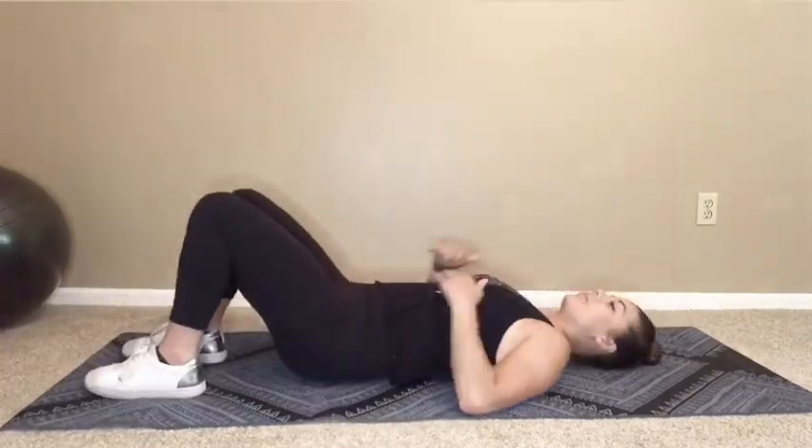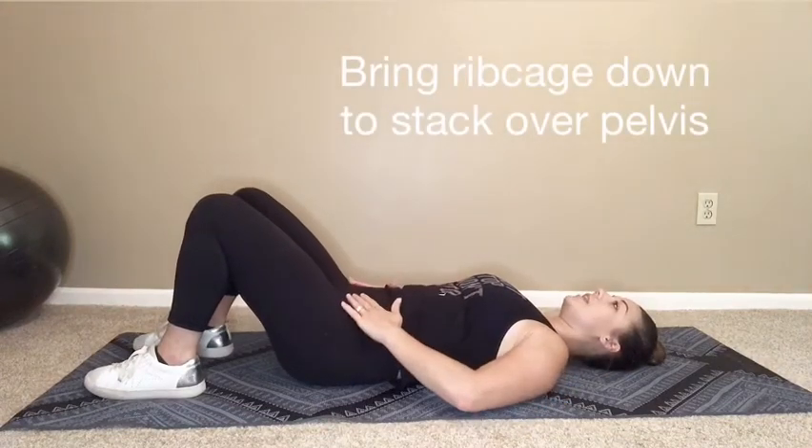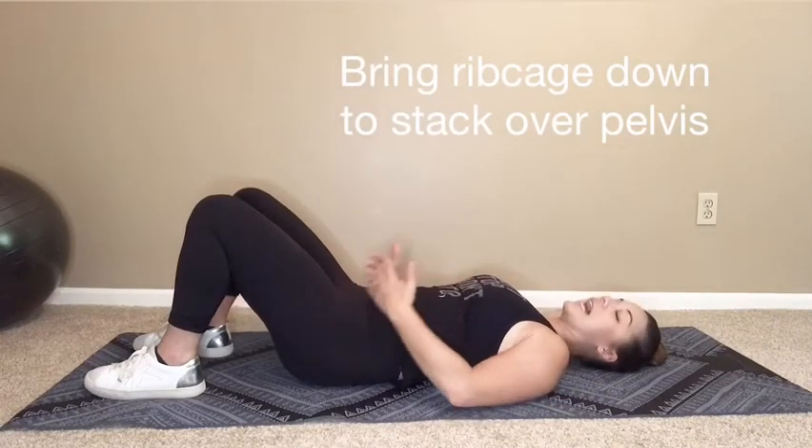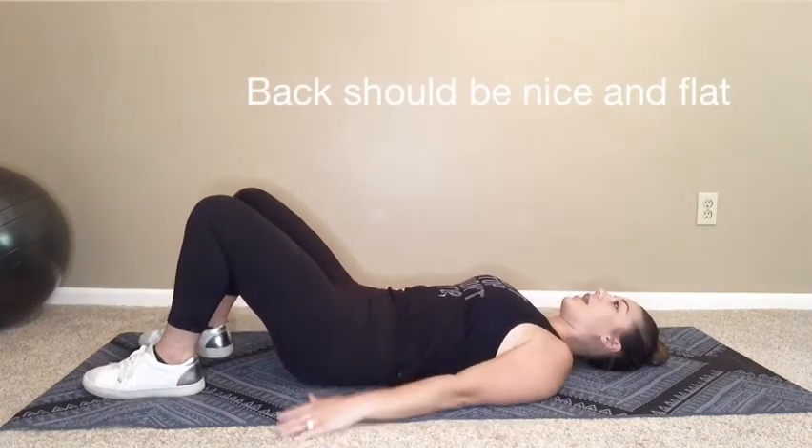First, you want to lay on your back with your feet propped up. You want to bring the ribcage down and the pelvis up so they're stacked on top of each other. Your back should be nice and flat into the ground.